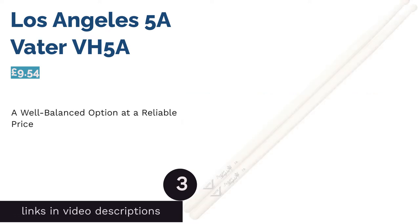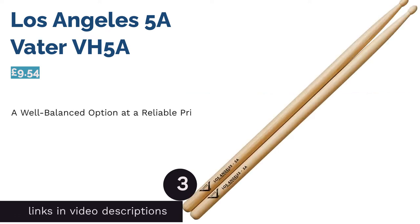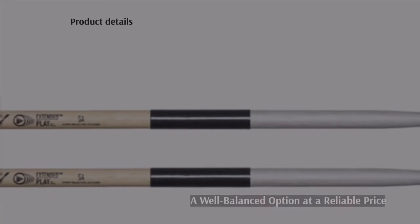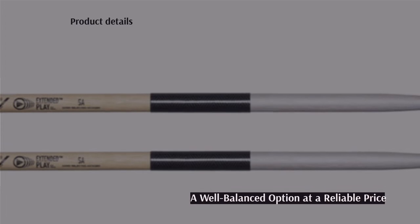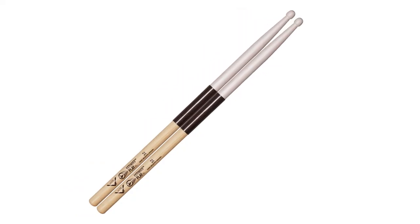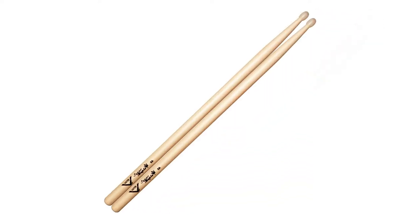The next product in our list is the Los Angeles 5A Vater VH5A. Vater comes through strong with their Los Angeles collection, boasting sturdy hickory and a smooth finish. They are a great choice if you're looking for an easy replacement for broken sticks, with a much more reasonable price tag compared to others on the market.